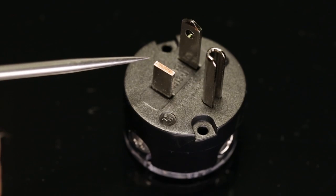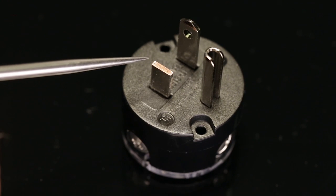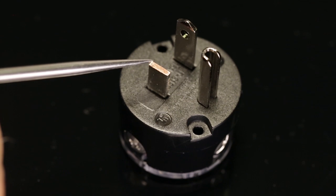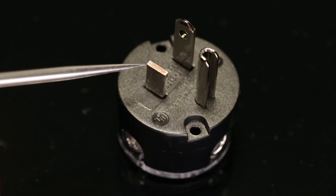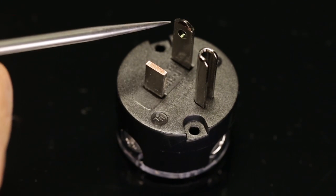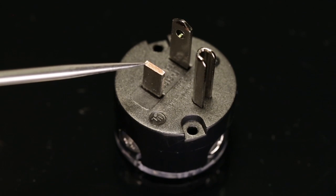We've taken a connector and machined off one of the contacts, which allows you to see the copper base material. You'll notice the rosy gold appearance of the copper itself. And then externally, you see a silver color — this is a very thin layer of nickel that protects the copper and keeps it from corroding.